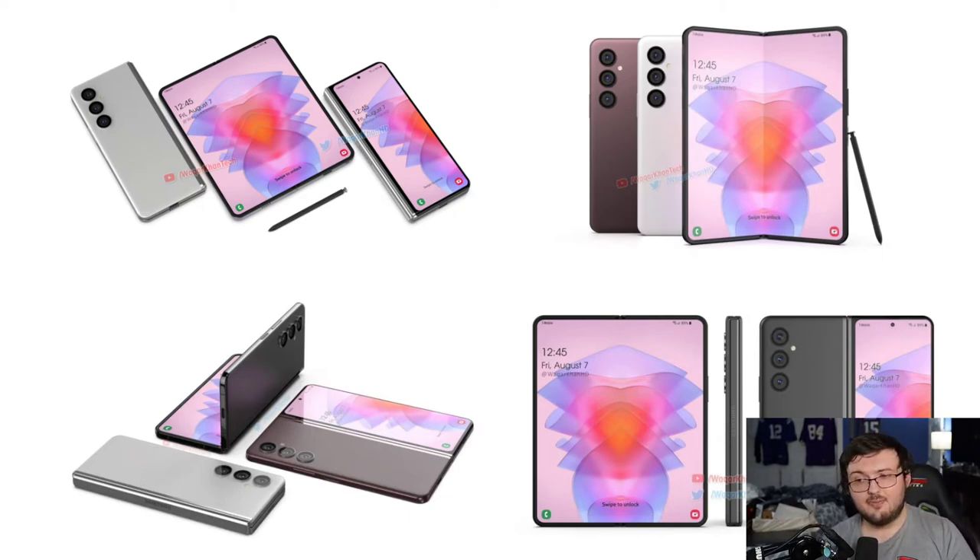So if they can get rid of that crease, I think it'll definitely be a W. But other than that, I can't really see them going toward the Oppo 5G route and making the outside display bigger to the point where it's more like a clamshell phone. The reason why is because that design is what really separates the Z Fold 3 and Z Fold 4 from the competition. Some people really hate the design of this phone — my girlfriend included, she hates it. I love the design personally; I think it's amazing and you can always use it in one hand.